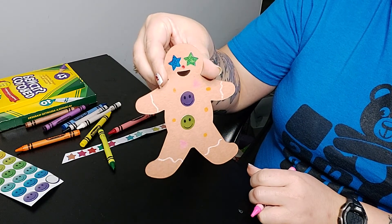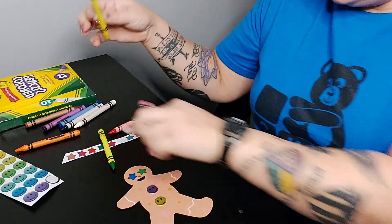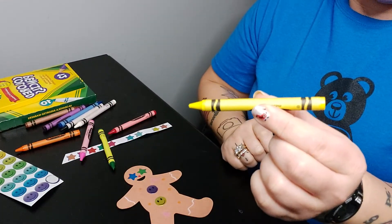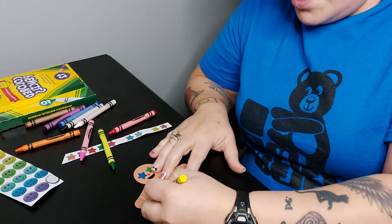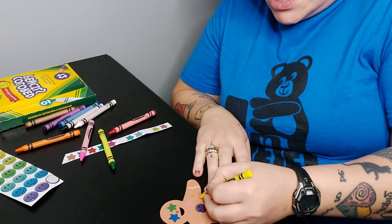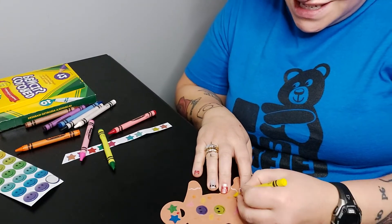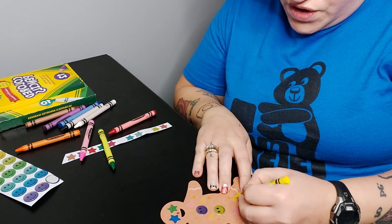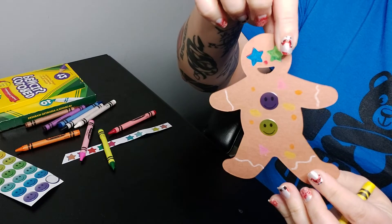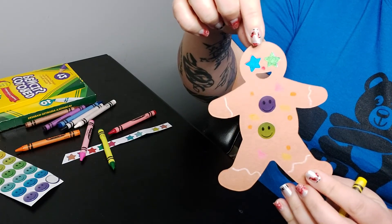Look at that, that is so cool! I'm going to use my yellow crayon and make an oval — just because that's fun. We did a lot of shapes. An oval looks like a circle that has been stretched. Look at all of the shapes that we have on our gingerbread man for our sprinkles.